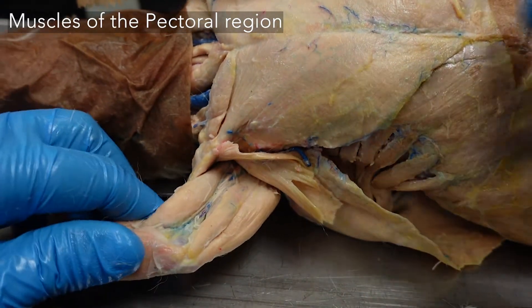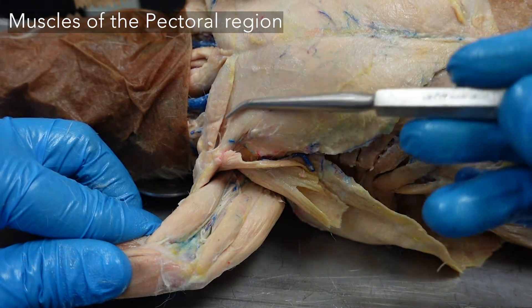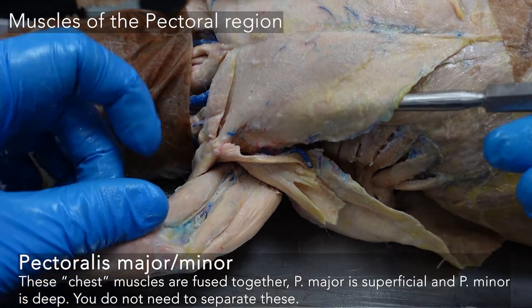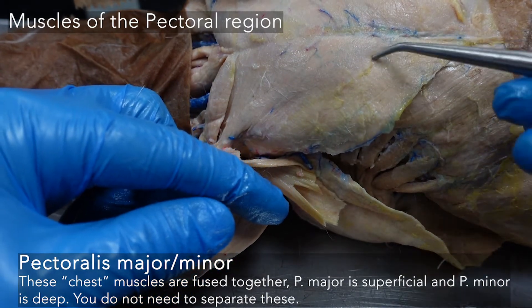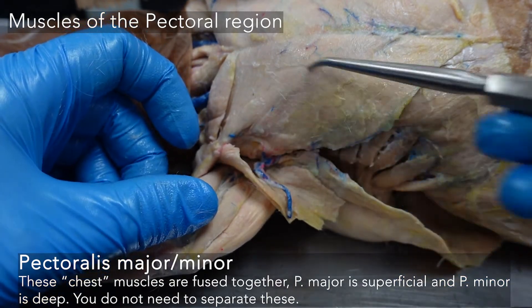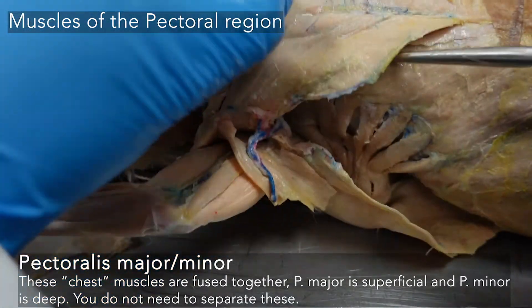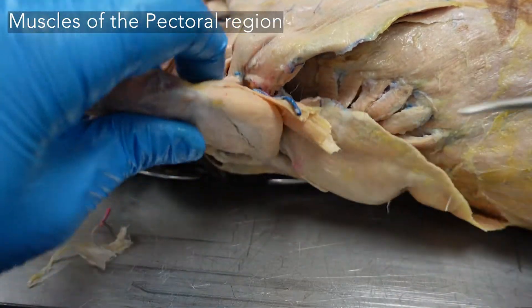In the chest region we have our pectoralis major and minor complex. In some animals these are pretty distinct, but in rabbits they appear to be fused, sort of one on top of the other, and they're pretty hard to separate. So to avoid ripping up your pectorals and making a mess of things, you can leave them fused — that is fine.